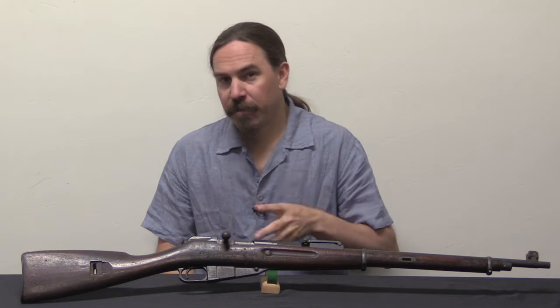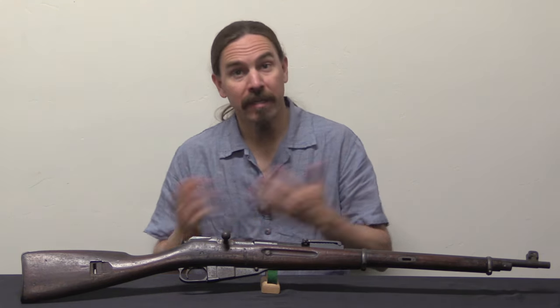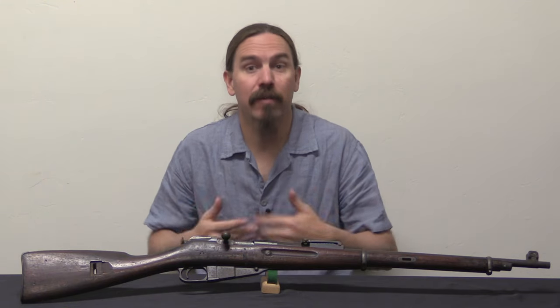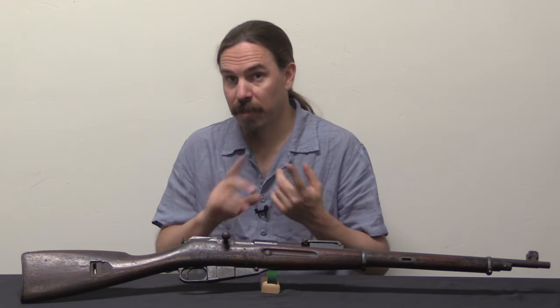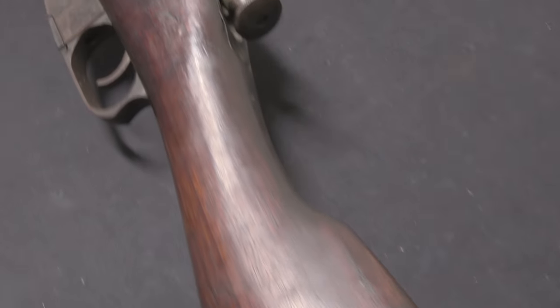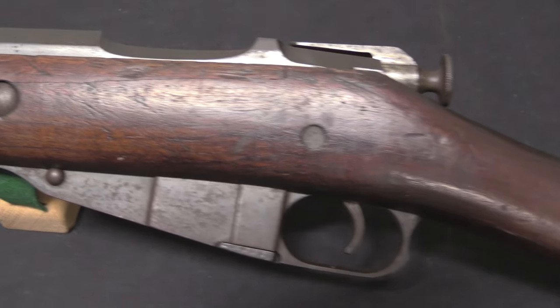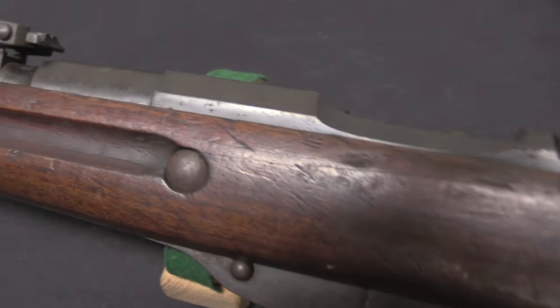Now the Estonians really wanted to standardise on .303, largely because the machine guns available in their inventory at that point were primarily Lewis guns and Madsen light machine guns in .303 calibre. The ideal solution would have been to standardise on the British P14 — everything in .303. The problem was they just didn't have enough rifles or enough money to make that happen.